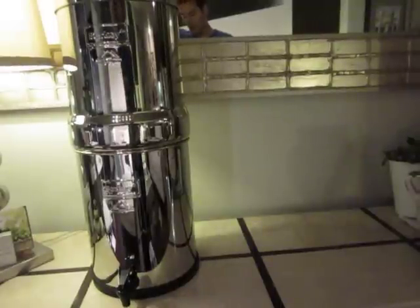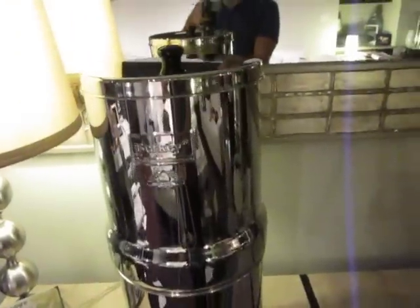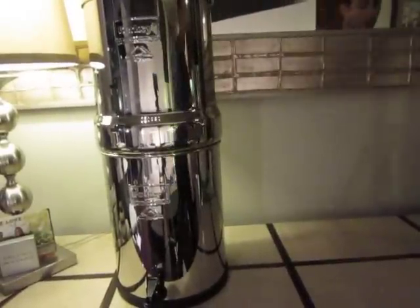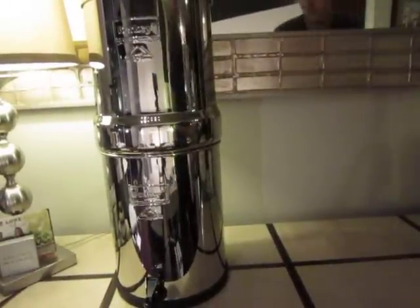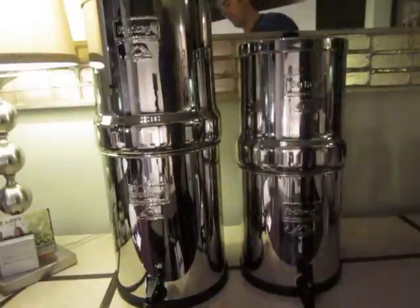One more random video. This Berkey unit I just assembled is called the Royal Berkey. This unit over here, which is heavy because it's full of water, is called the Big Berkey.